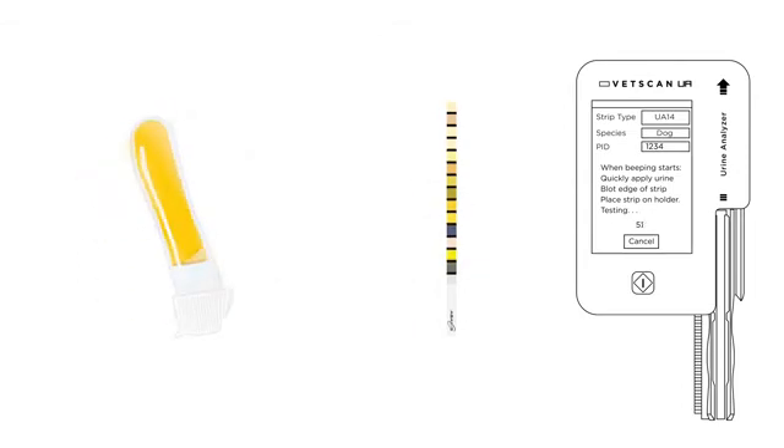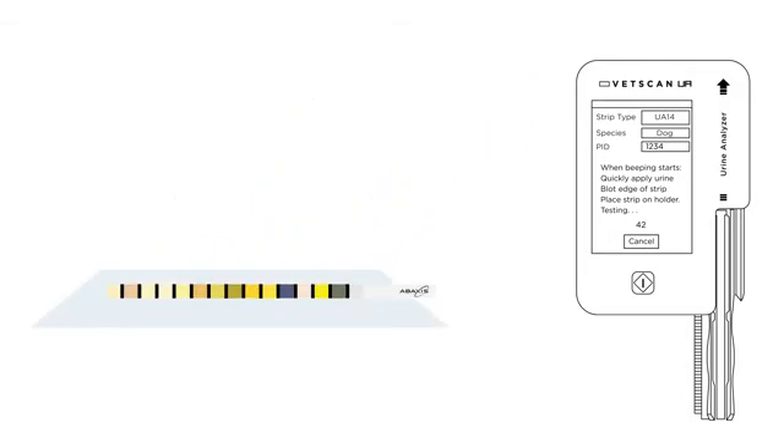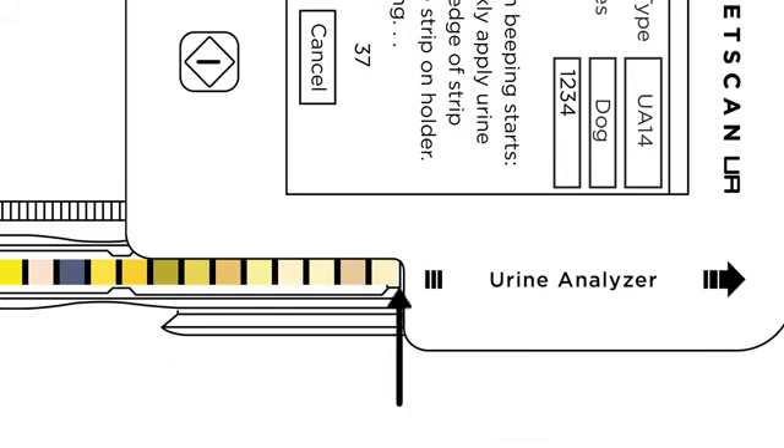Mix the fresh room temperature urine sample before applying it to the strip. Apply urine to the test strip by immersing all the pads into the urine sample or using a transfer pipette to drop urine on each pad. Blot the strip on the long edge to clean absorbent paper to remove excess urine. Place the UA strip on the strip tray with the end of the strip at the edge of the analyzer opening.